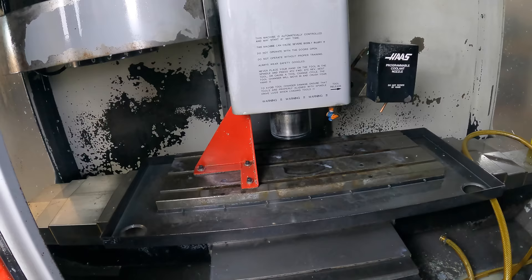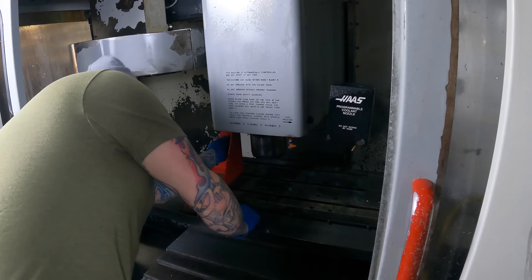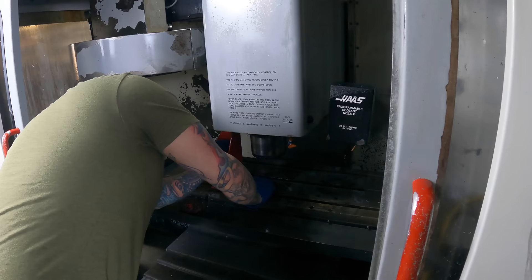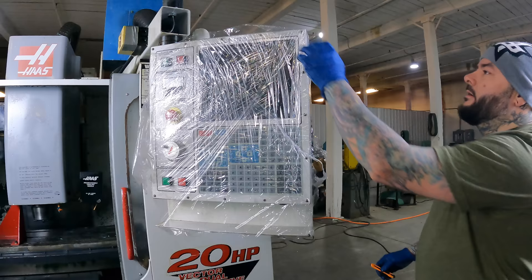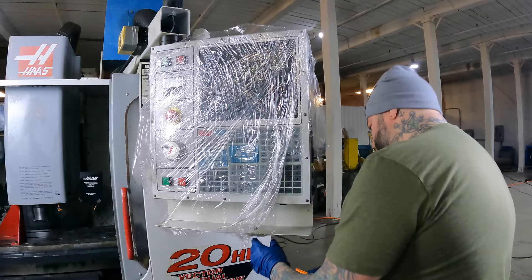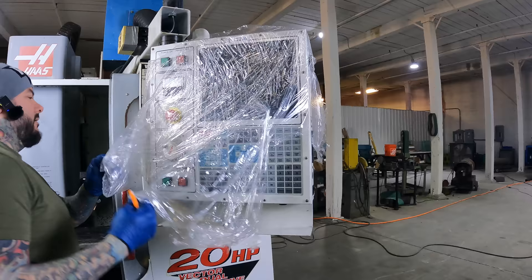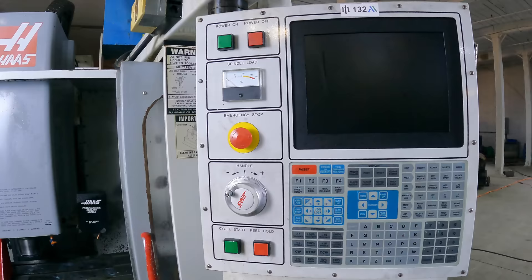Let's get in here and unblock the head, then get some power and air to it. Let's see what we got. Let's get the controller unwrapped also. The controller is really clean — it's got the LCD upgrade.